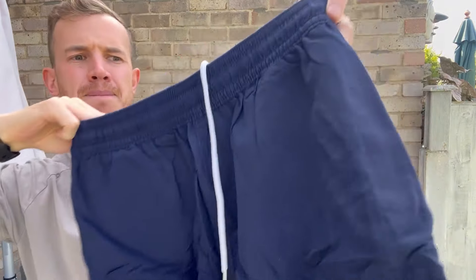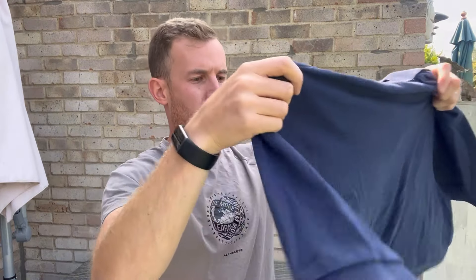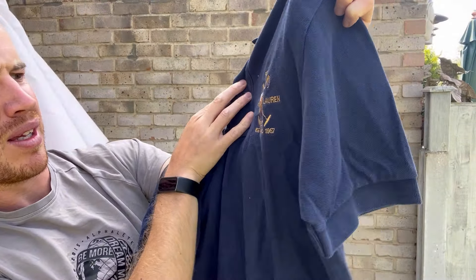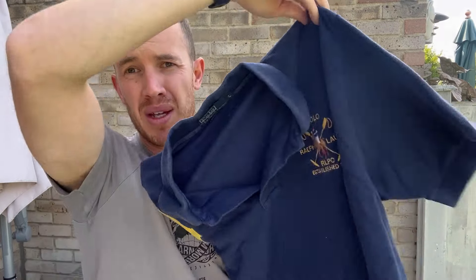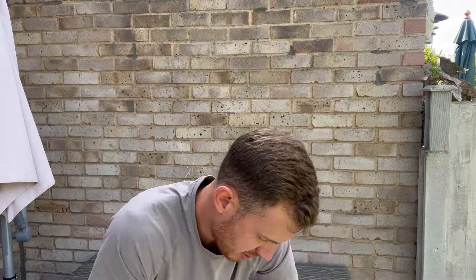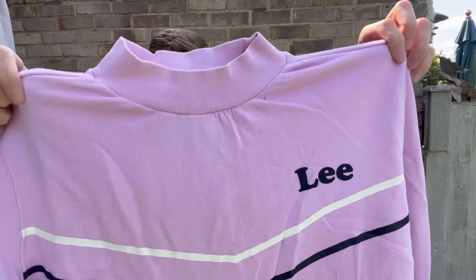Ralph Lauren swim shorts — really nice actually, though I need to sell these quickly as we come out of summer season. Oh, I see a big print on a polo — I was hoping it'd be a double print but it's not. Still, you've got the big pony Ralph Lauren established with a four on there. I was hoping for a big print on the back but unfortunately not. Still quite nice — a bit different. Typically I don't pick up Ralph Lauren in the wild, but if it's a little bit different like that, I would.